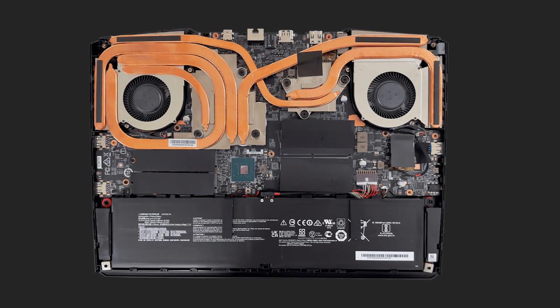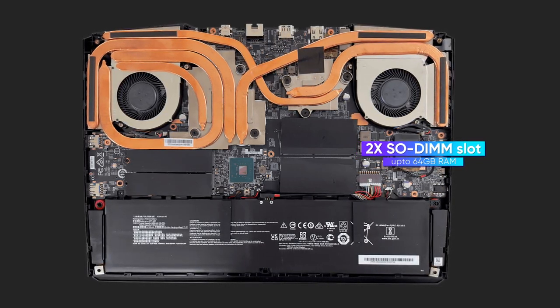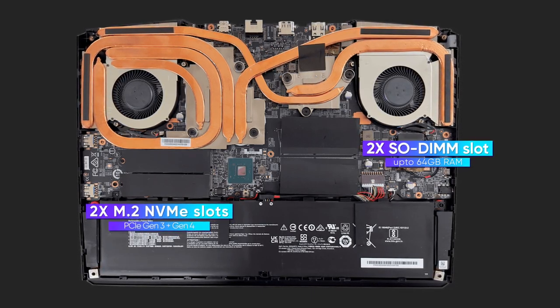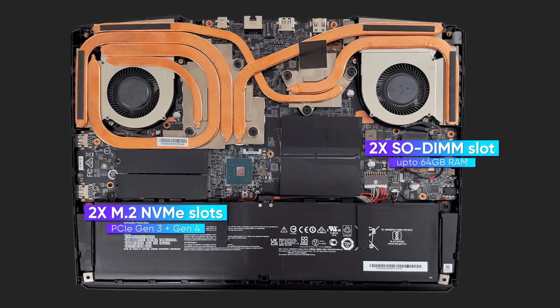On the performance side, both RAM and storage are easily upgradable, with two SODIMM slots supporting up to 64GB of DDR4 RAM alongside two M.2 NVMe slots — one PCIe Gen 3 and one Gen 4.